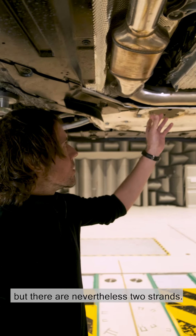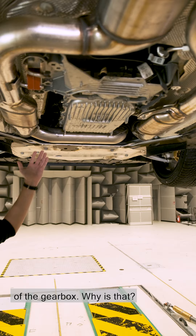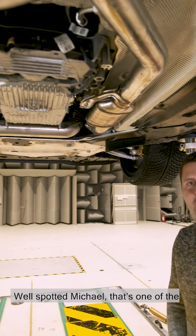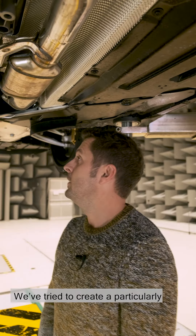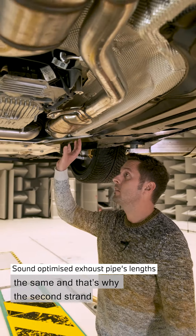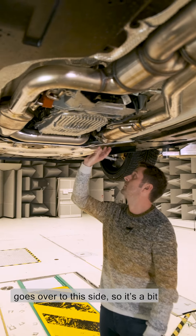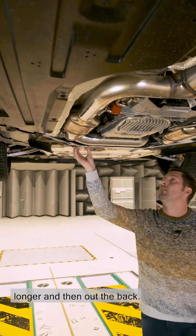Sebastian, this isn't a V engine, but there are two strands — one on the left, one on the right of the gearbox. Why is that? Well spotted, Michael. That's one of the special features on the new M3-M4. We've tried to create a particularly great sound. We've tried to keep the lengths the same, and that's why the second strand goes over to this side — so it's a bit longer, and then out the back.